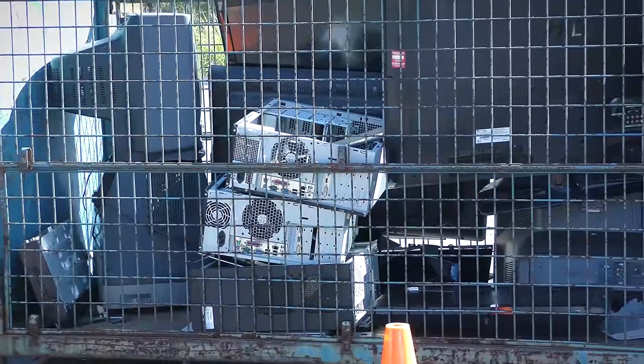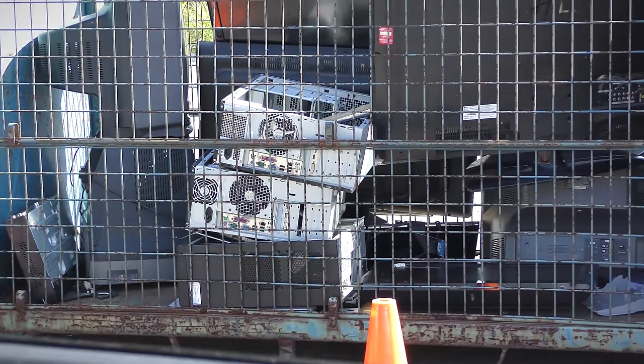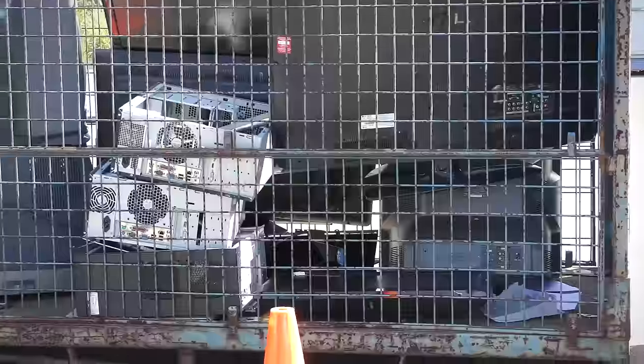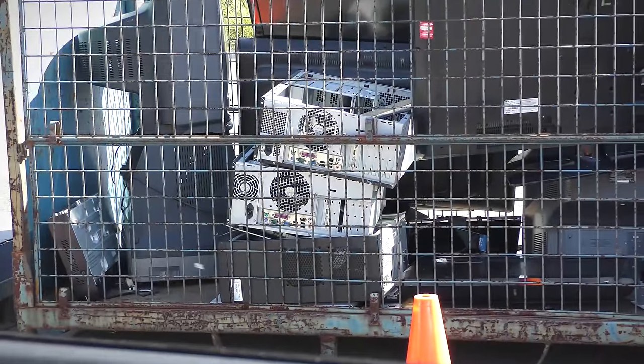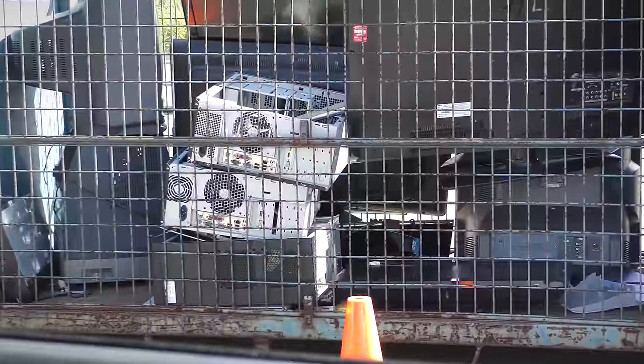At the tip they do have some computers here, but I'm actually not allowed to take them anymore. There are about three computers in there that I could take if they were still giving them away, but apparently they don't let you do that anymore. So let's get out of here.